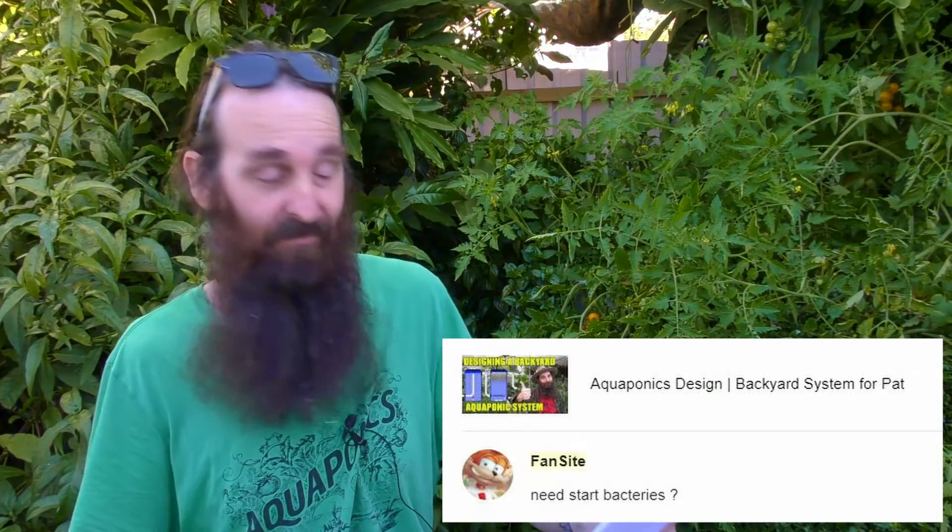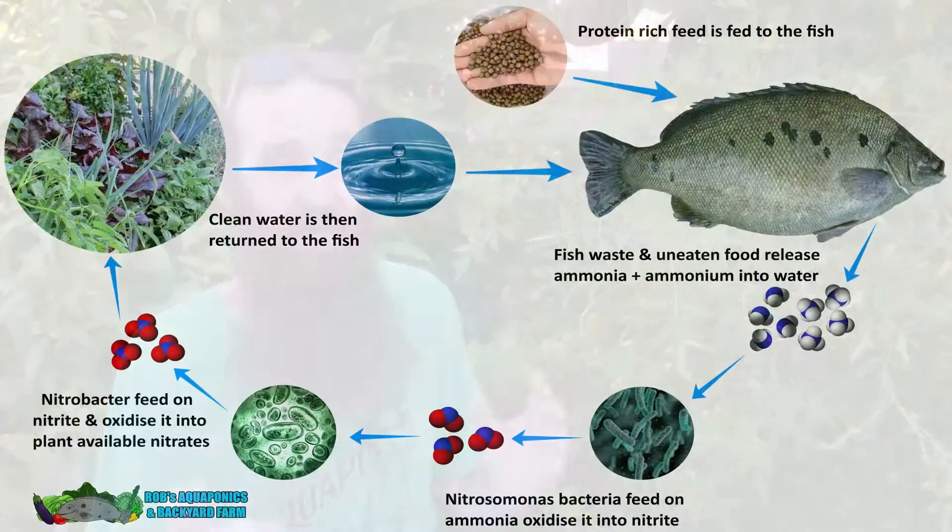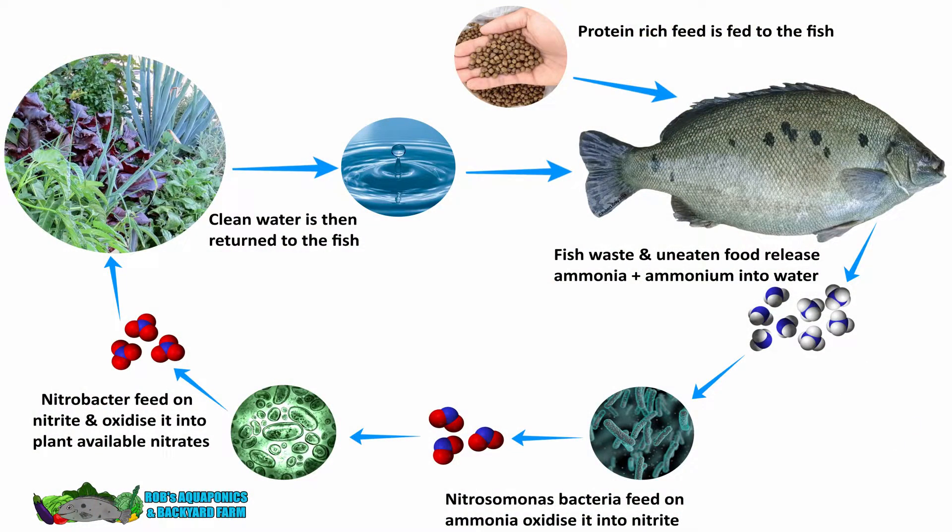Another question about grow bed biofilters comes from fansite: do you need bacteria to start off the cycling process? You definitely don't. There is enough native bacteria in the atmosphere around us, in the soil from seedlings that you plant in the system when you first start, to inoculate it with the bacteria that will oxidize ammonia into nitrite and then from nitrite into nitrate, making it plant available. There's no real need to go out and buy bacteria.